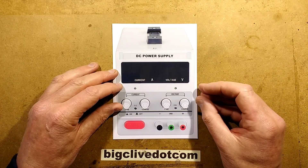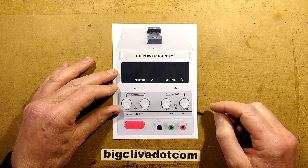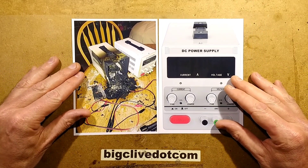This is a public service announcement brought to you by Big Clive, Ave, and the poor chap who bought one of these power supplies and then it went on fire. So let's talk about what happened here.